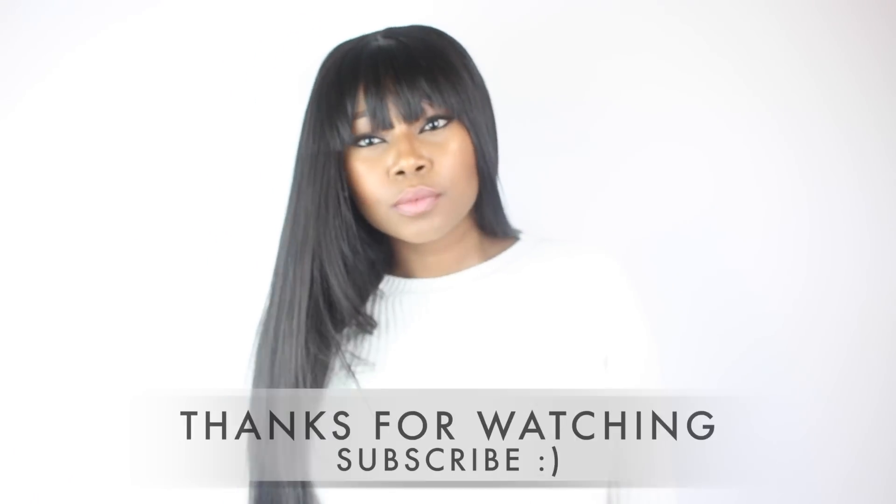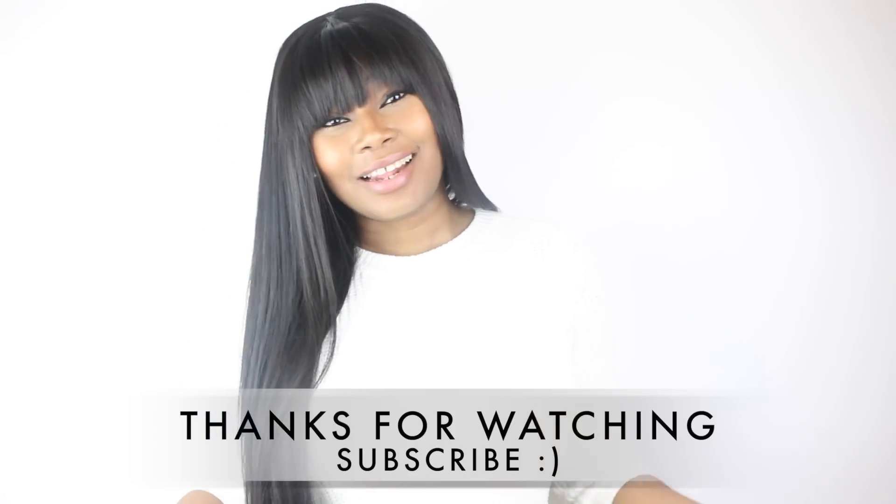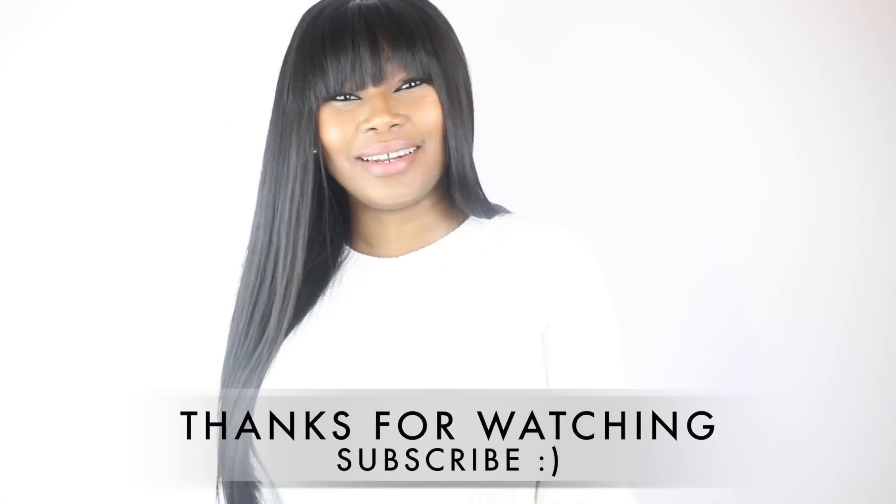So guys, this is the final look. This is the end of this tutorial. Please do not forget to like, comment and subscribe, and I'll see you guys in my next video.